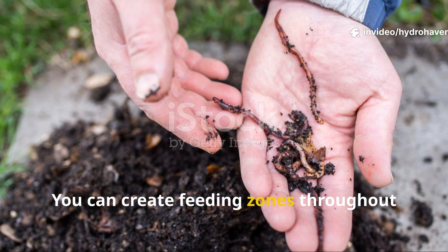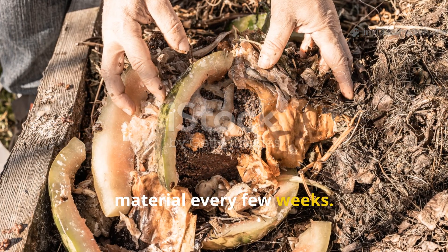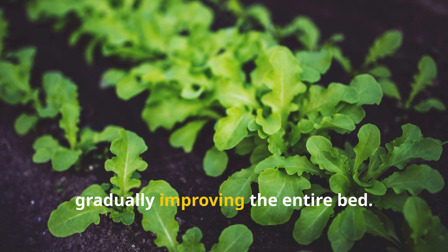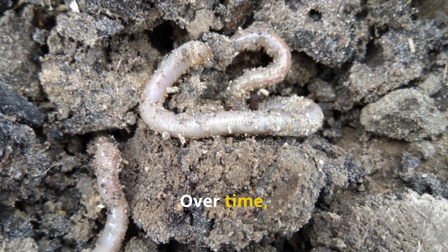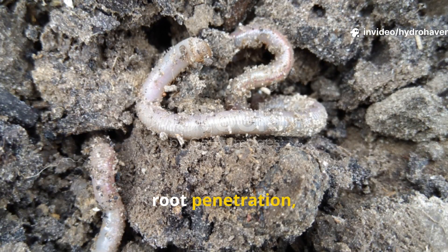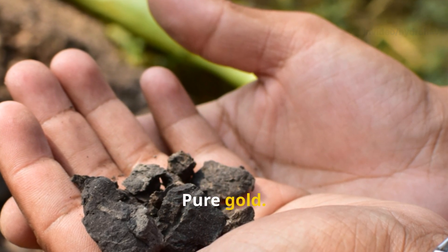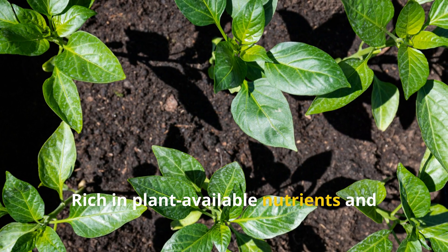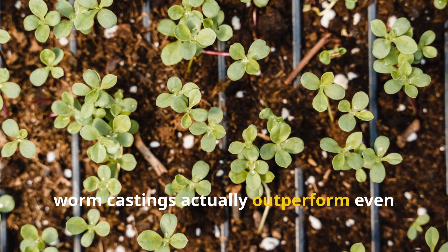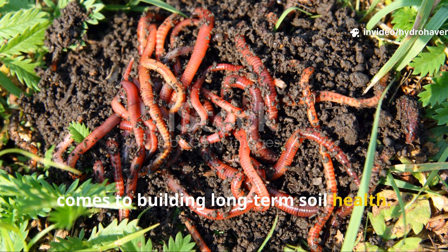You can create feeding zones throughout your garden by rotating where you bury material every few weeks. This makes sure that the worms are drawn to different areas, gradually improving the entire bed. Over time, the network of tunnels they create boosts aeration, root penetration, and water infiltration. And the castings they leave behind? Pure gold — rich in plant-available nutrients and teeming with beneficial microbes, worm castings actually outperform even the best commercial fertilizers when it comes to building long-term soil health.